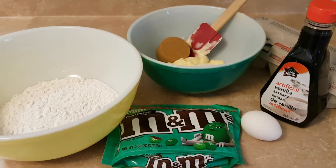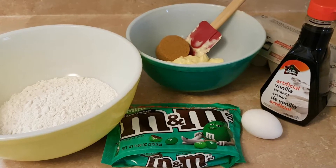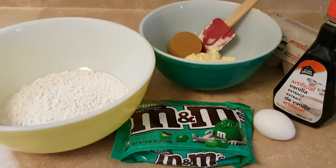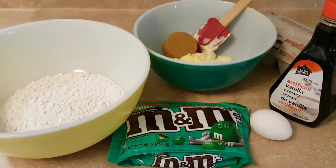I've got my Nana's Pyrex mixing bowls out and in the yellow one I have a cup and a half of all-purpose flour, a teaspoon of baking powder, a half a teaspoon of baking soda, and a quarter teaspoon of salt.